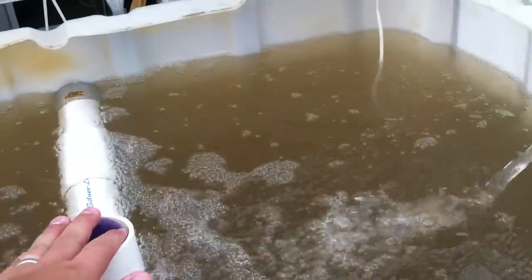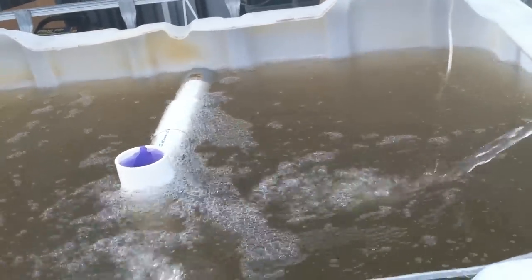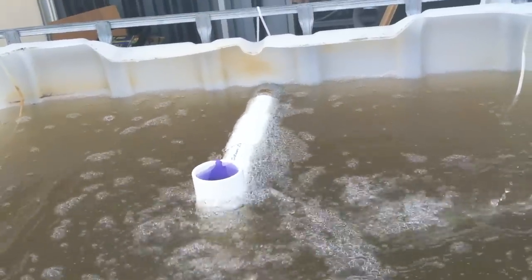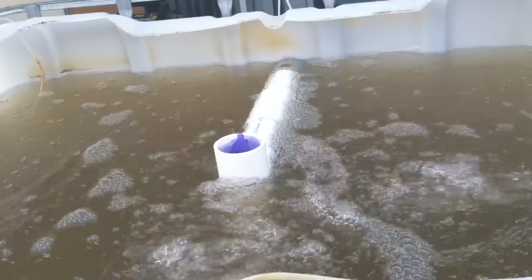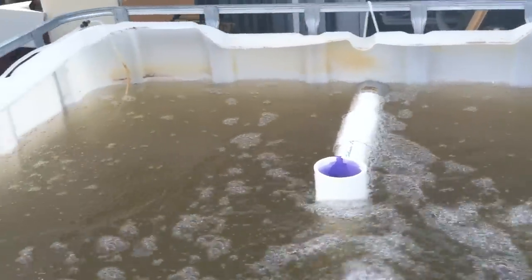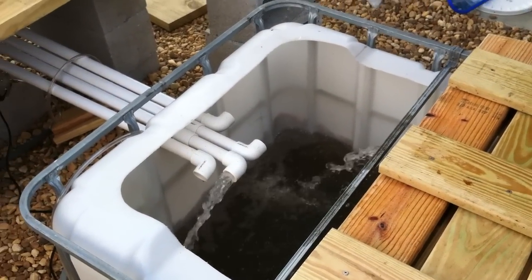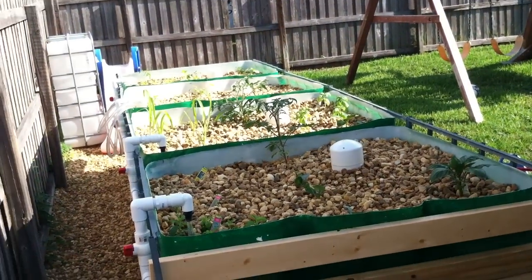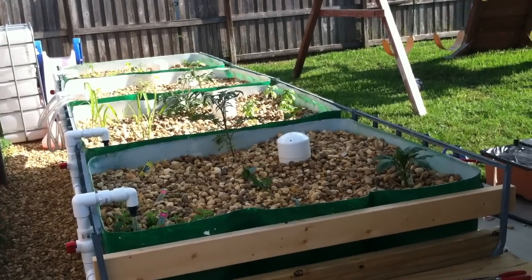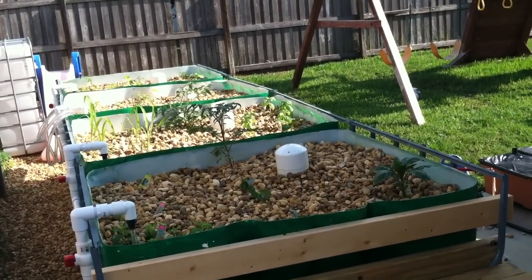This right here is called a solids lift overflow. What it does is it sucks the solids off the bottom that the fish leave. That pipe helps to keep the bottom of the tank clean so you don't have a buildup of waste. That waste goes back down into my sump tank, which is eventually pumped back to the grow beds. All the fish waste that's pumped into the grow beds becomes fertilizer for the plants. Eventually we'll have some worms in each of the grow beds that will break down the fish waste, which adds nutrients to your system as well.